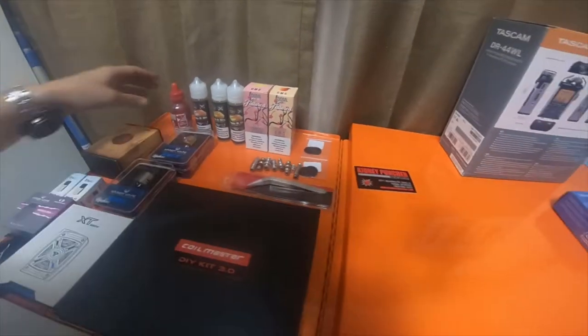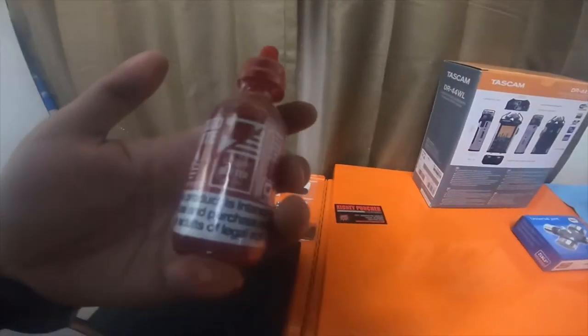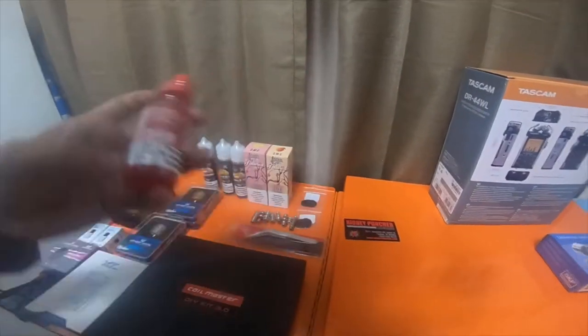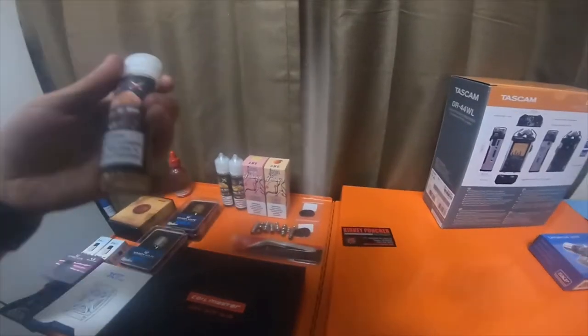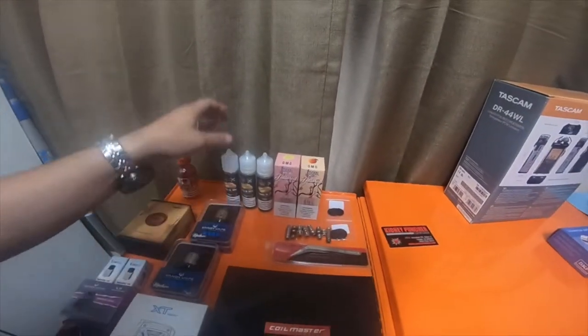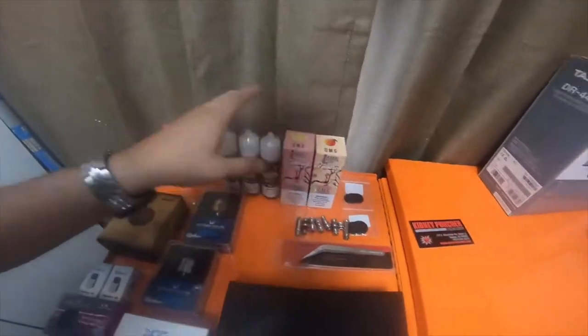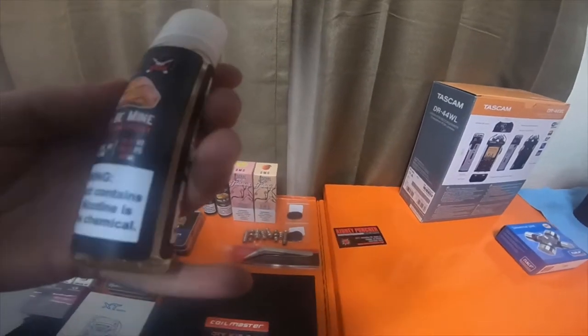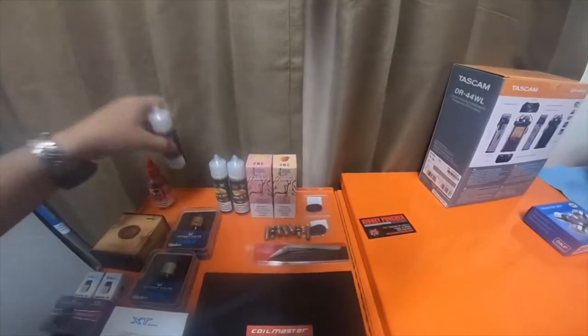So I picked up some juice. I picked up Liquid State — I've had this before, I had a little bitty 16-ounce bottle. It's apple butter. I vaped these five here while I was at the shop. This one's Cannoli Be Mine — it's a strawberry cream pastry and it is delicious.